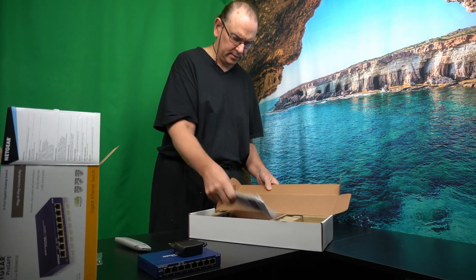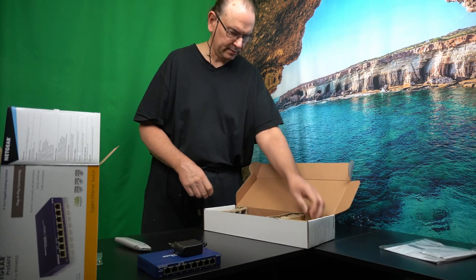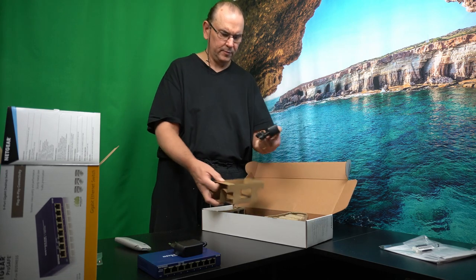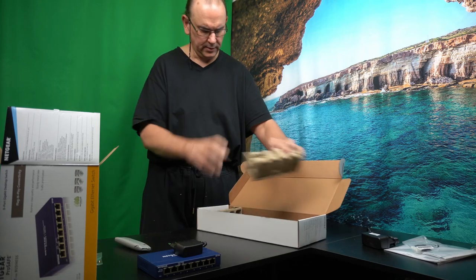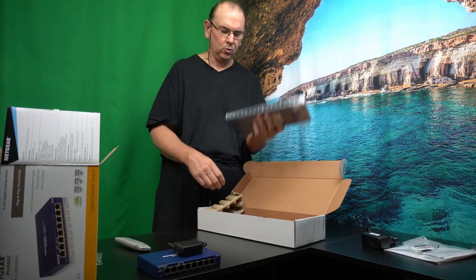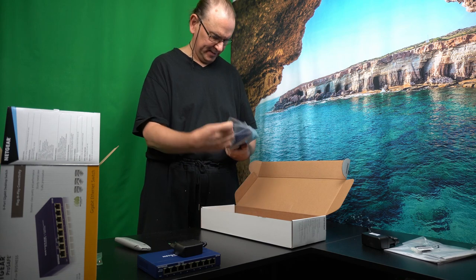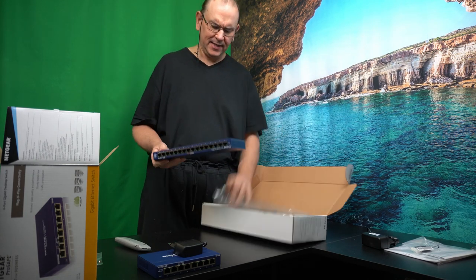Oh, the same thing — it's got some manuals, don't know what I'm going to do with that. It has the same wall mounting accessories and the same separate power supply. Oh, you shouldn't have drop-tested it. This is heavy. I kind of like Netgear stuff.